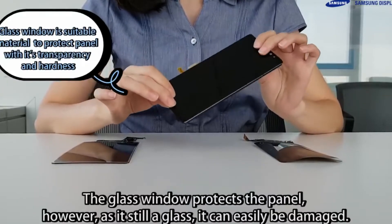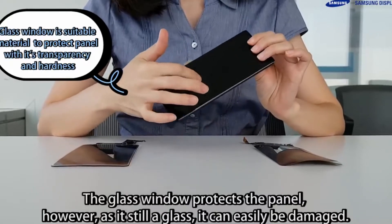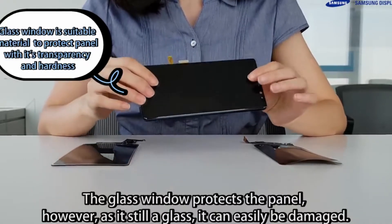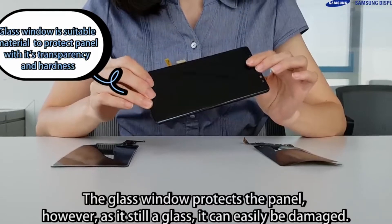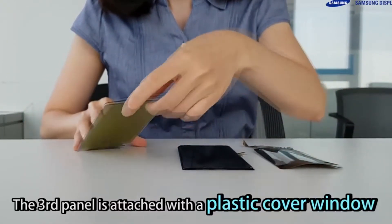In the video, it survived several strikes from a hammer with no damage to show for it. The key to its endurance is a flexible design that's an unbreakable substrate and an overlay window that adheres securely to the panel.